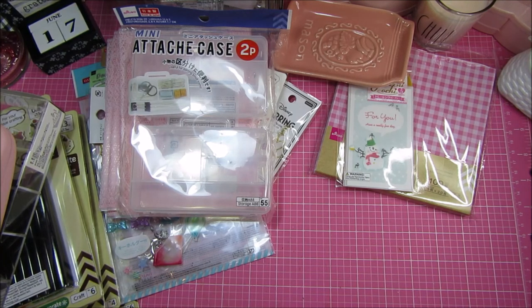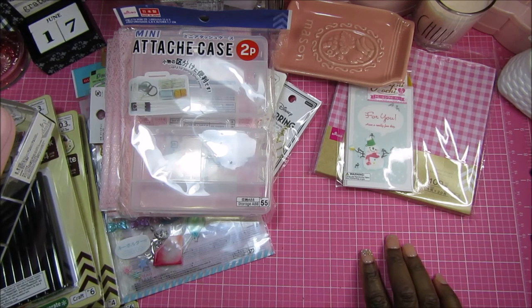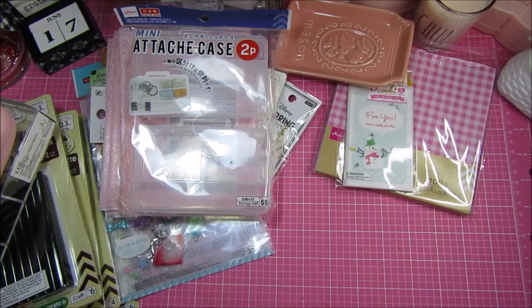I wasn't looking broadly — I went looking for specific things and had already gone a couple of weeks before, so I didn't really see a lot of new things. That is my part one and part two of my Daiso haul. Thank you so much everybody for watching — I hope you're all having a really great day, bye!